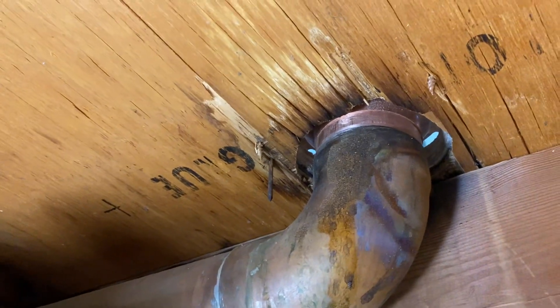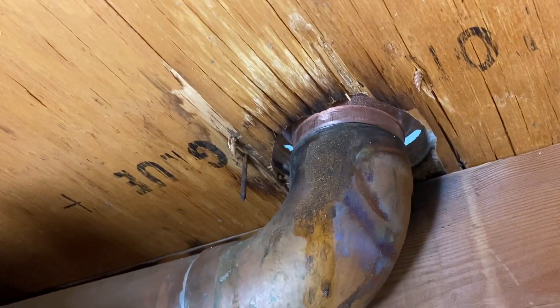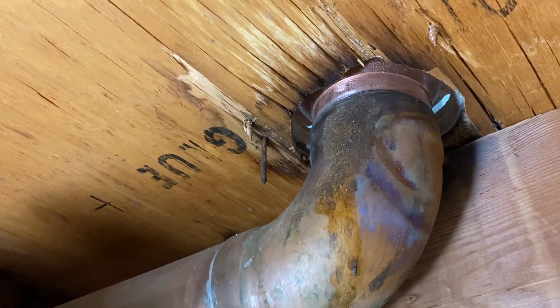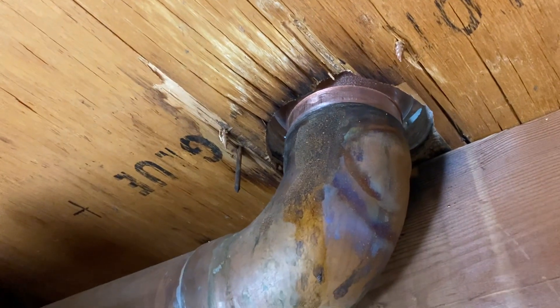Here's an interesting one. I'm over at a house for one of the local Erie realtors, and they have copper waste pipe.